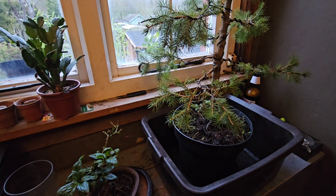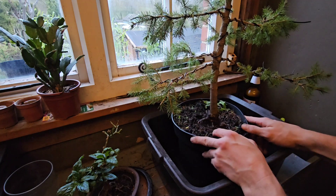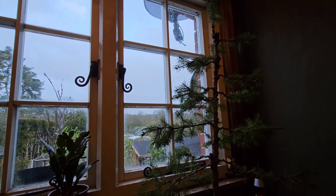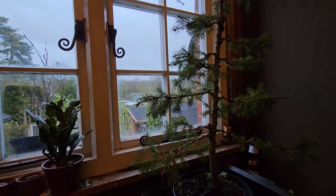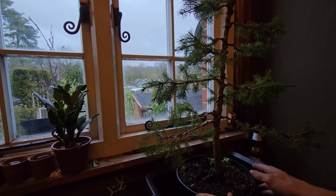Hello YouTubers, Gizzy Green Fingers here. What we are doing today is we're gonna repot my spruce - I've done it as a formal upright bonsai. I'll just pan up so you can see her - yeah, I rescued her from someone's garden. It was a rescue - it would have died, it wasn't getting any light. It's getting all the light at once now.